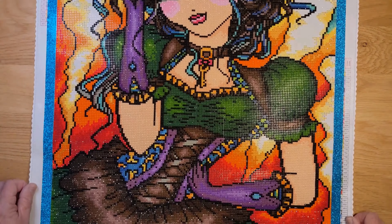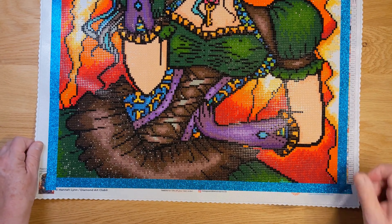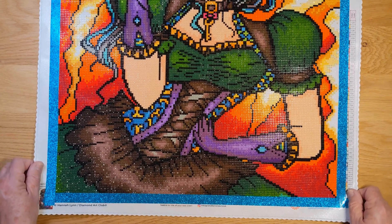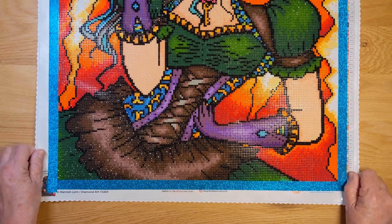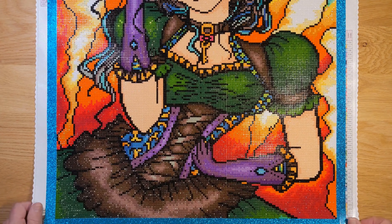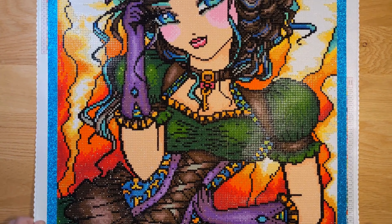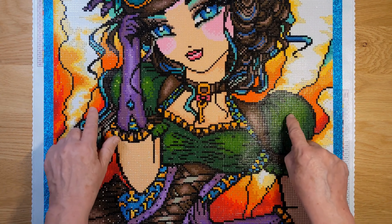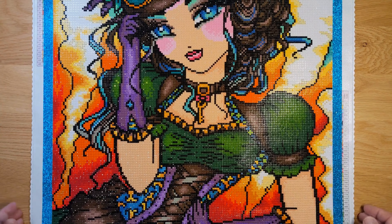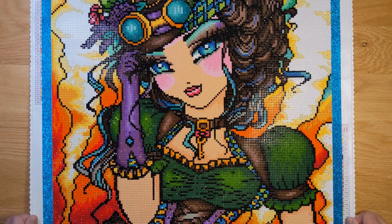Isn't she cute? I guess you would consider her a steampunk-type character, with all these colorful colors and this tiny little waist. The outlines are in black, which I love — I do the outline first and fill in, kind of like a puzzle or coloring.